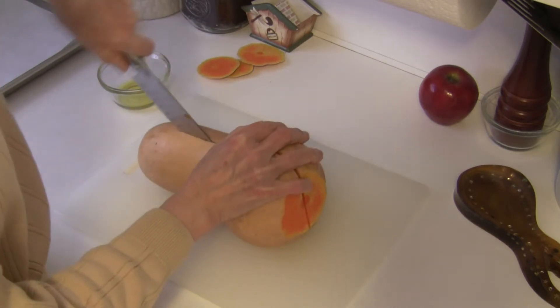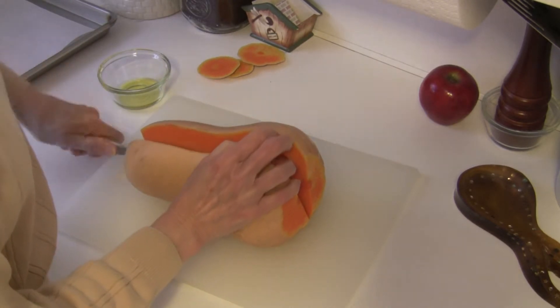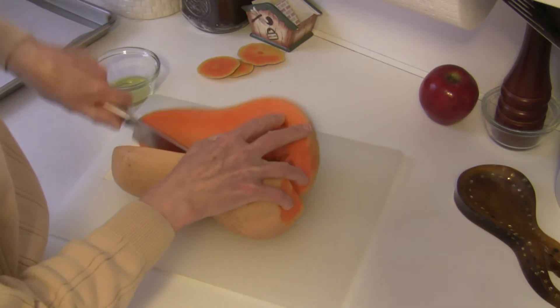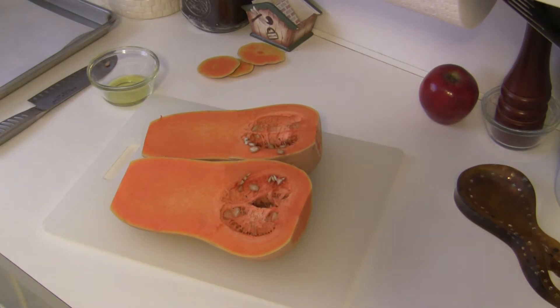You see it's a little bit of a job to do, but it's well worth it because roasted butternut squash is so delicious. The flavors are just concentrated and really, really good.